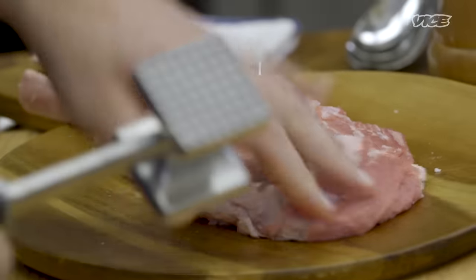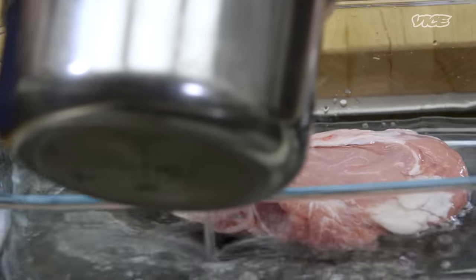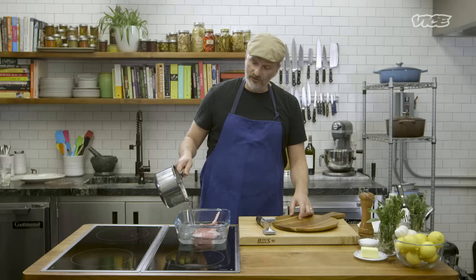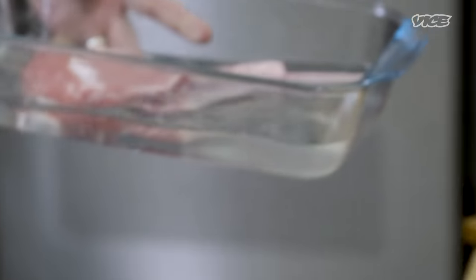We're going to put that in our container and pour our brine over it. This is pretty thin, so we don't have to brine it too long — 20, 30 minutes. Just cover it and stick it in the fridge. Let it soak, let it get tender.